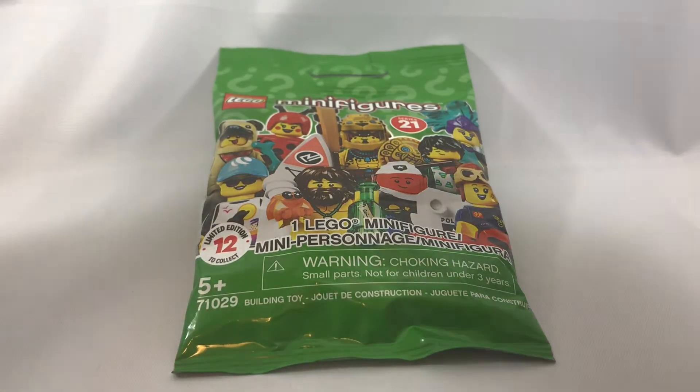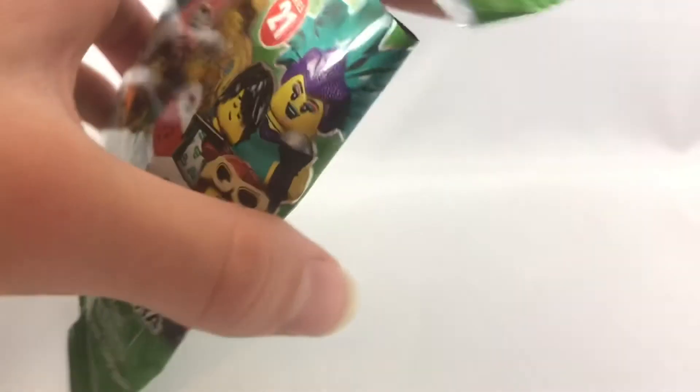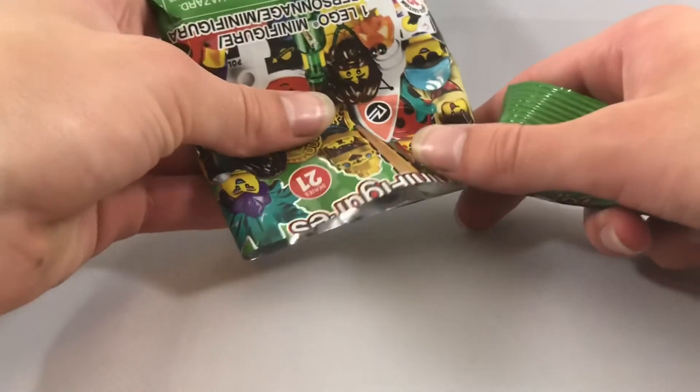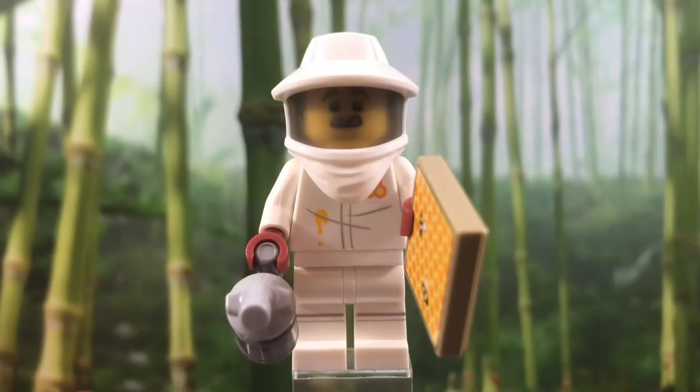Next pack. And this one is going to be the Beekeeper, if I felt this up correctly. So far I've never felt something up incorrectly — just saying. I'm trying to keep that streak going. And hey, it is the Beekeeper!